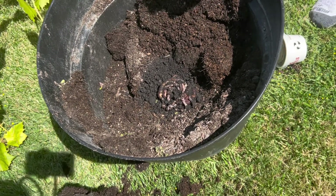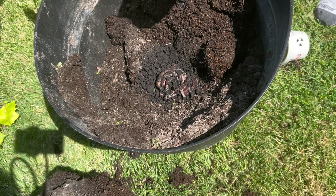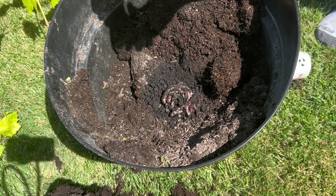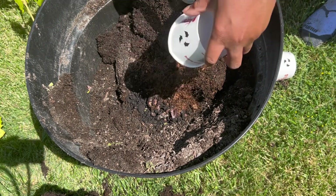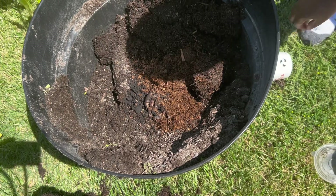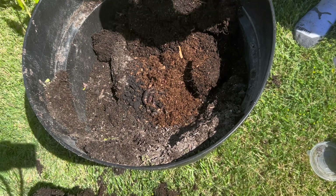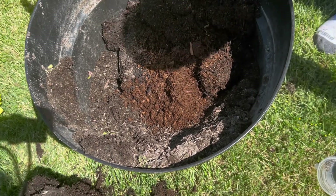Why are you gonna put them down there? So we can have a compost bin. I just really don't ever understand that — I just don't get it. Poor worms. They're gonna be hot. I'm gonna cover them up. I'd rather go fishing. Oh, those red worms — they're kind of small.